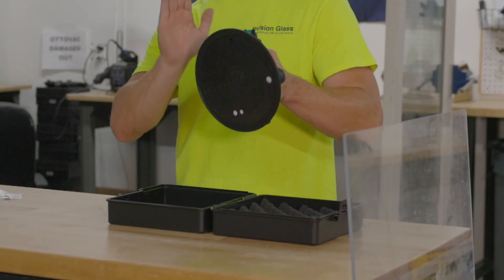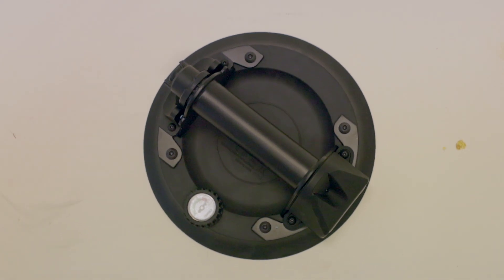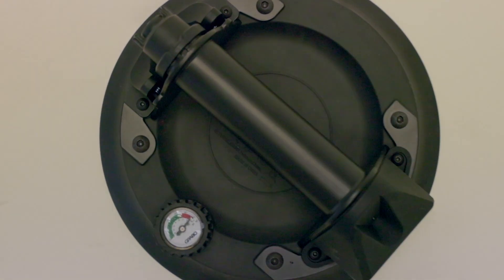First things first, we removed the rubber pull tab. We heard you guys out on that — kind of worry about snagging and stuff like that. Heard you out, we got you.